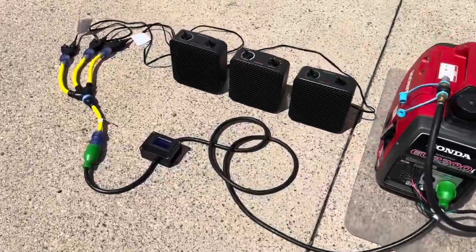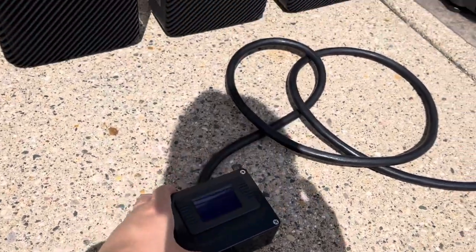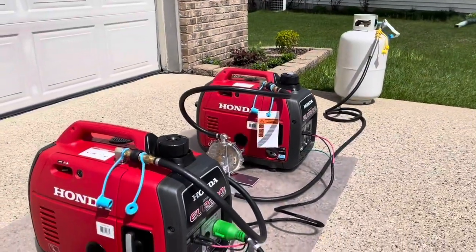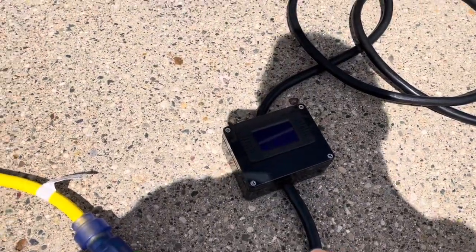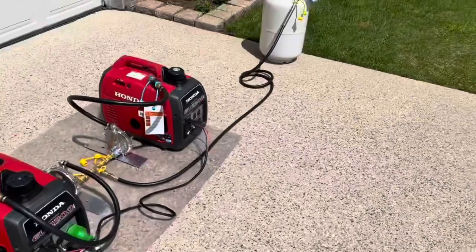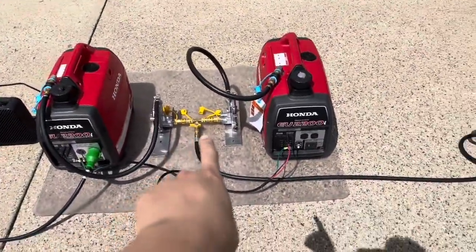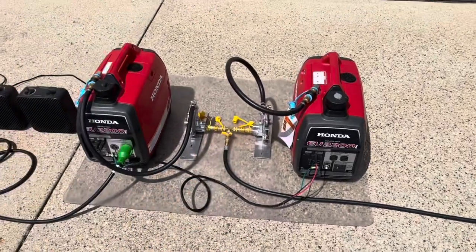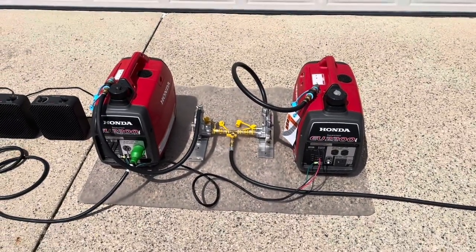We have here a digital watt meter, so we'll be testing max wattage output when running on propane. We're going to see the max output for wattage and amps. Our hose extension kit with the T-splitter will be available on our website and on our product page as well.